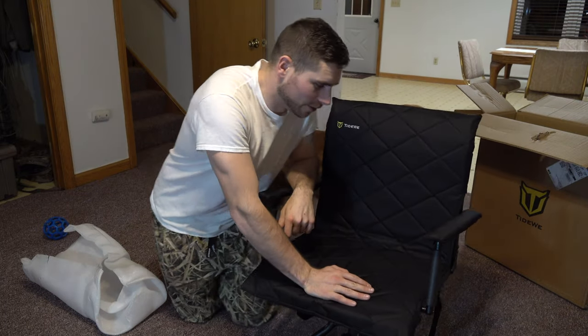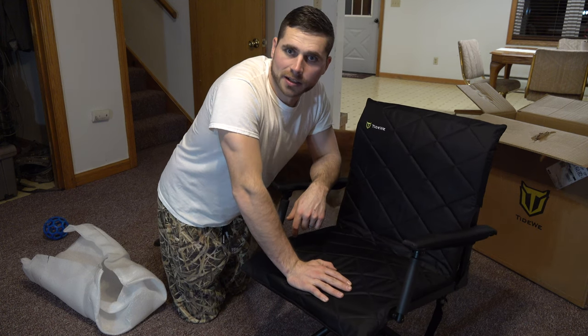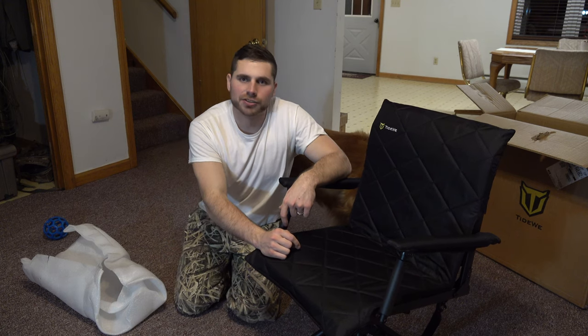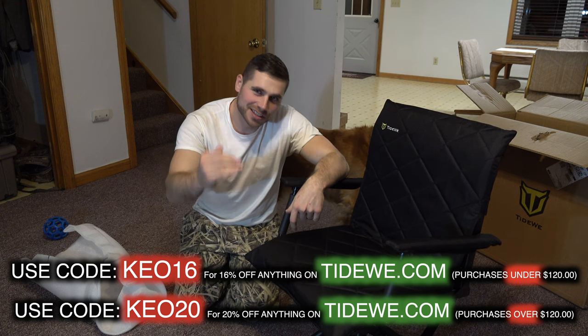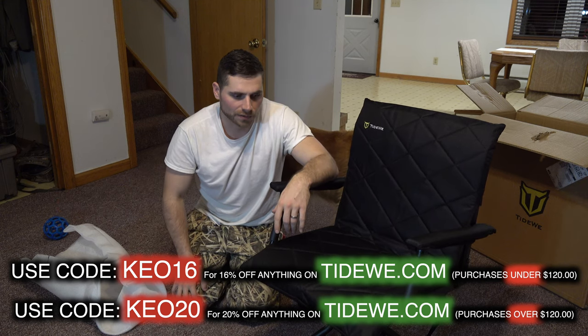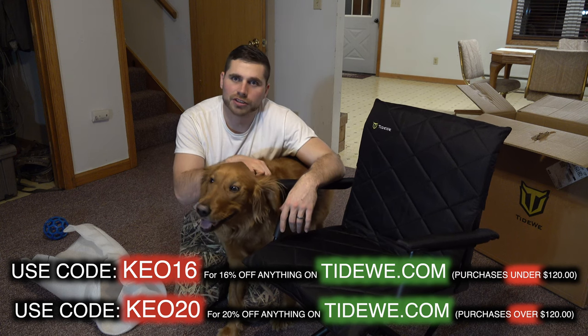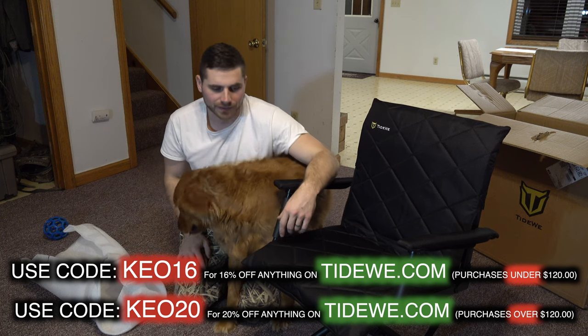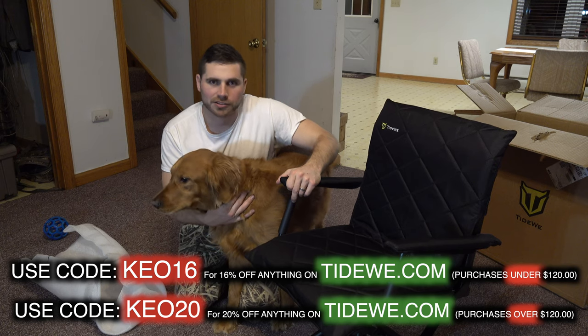Overall this is an absolutely perfect chair for what I'm going to do with it. If you guys want to check them out, I'm gonna put a link in the description. Make sure you use the code KEO20 and it'll get you 20% off — so if there's already an existing deal on this chair you can get an additional 20% off. That goes for everything on Tidewee's website. Use the code at checkout KEO20 and get yourself a heck of a deal. Thanks for watching everybody, looking forward to using this during turkey season.